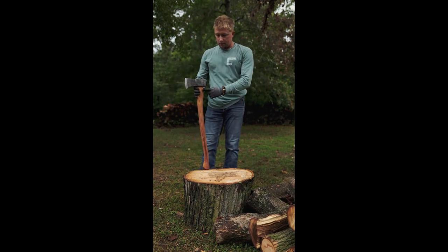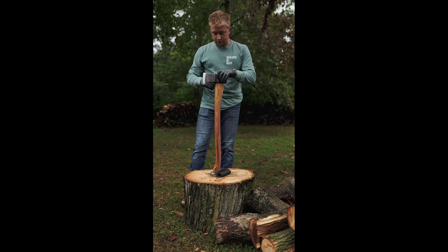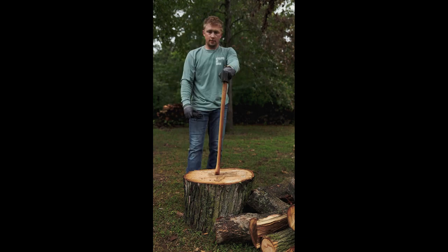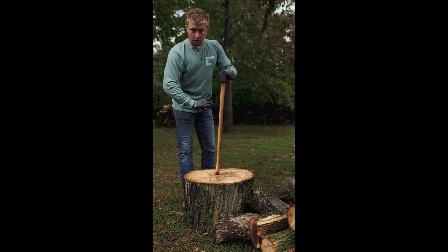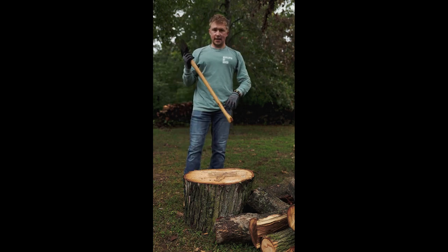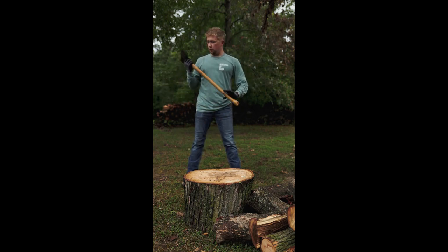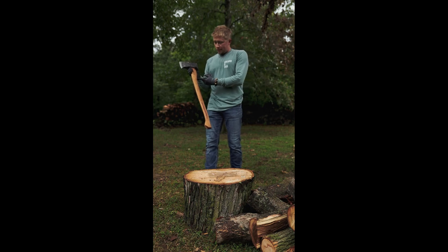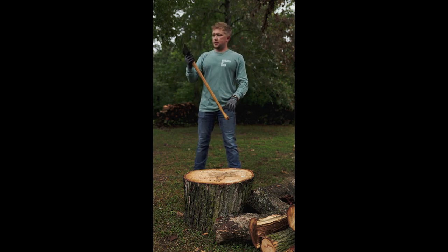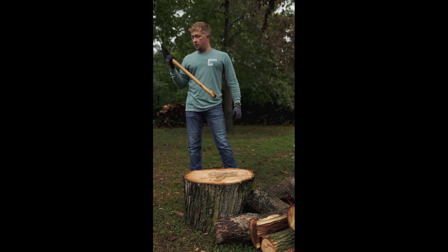I did have the collar guard on here — it looks awesome and it's also very effective. I had a couple hits that were not great hits; I wouldn't say it saved the handle because they weren't that bad, but as you're splitting into angled cut pieces it still protected the sides. I did take it off because for my swing I prefer a full grip all the way up near the head — with the collar guard it came down to about here and felt a little awkward. And obviously the better your mechanics, the more power you can create.